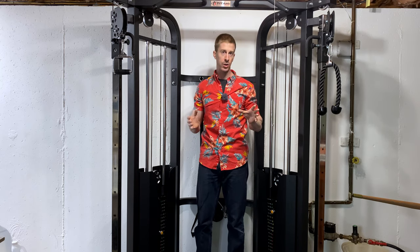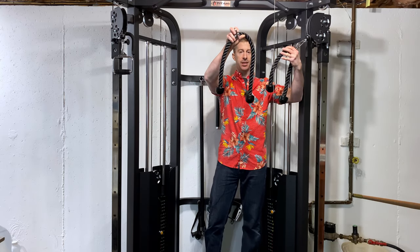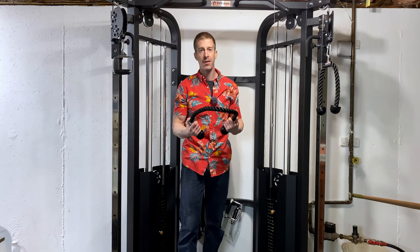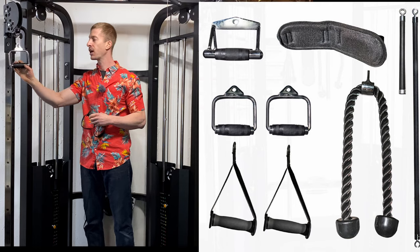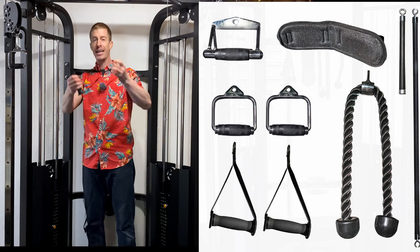Let's talk about what it comes with. It comes with a lot of attachments — a super long rope attachment, which is for functional training like golf mimicking or axe handle type exercises. There are a ton of amazing exercises and you're going to need a long rope. As far as handles for flies or one-arm bicep curls, it came with two sets. The metal handles I prefer — they feel really good in the hand and are fairly good quality for being included with the purchase.